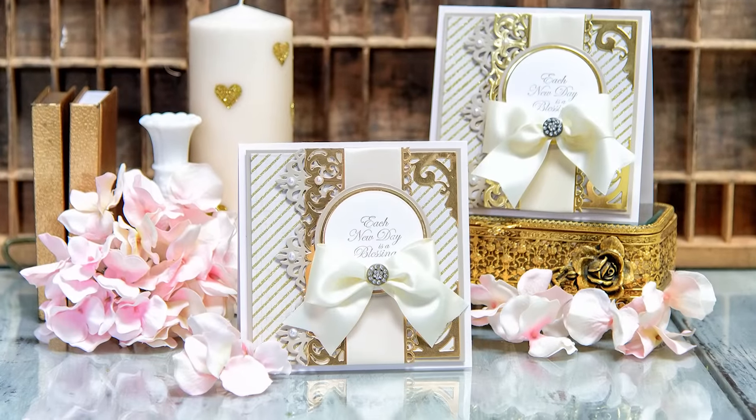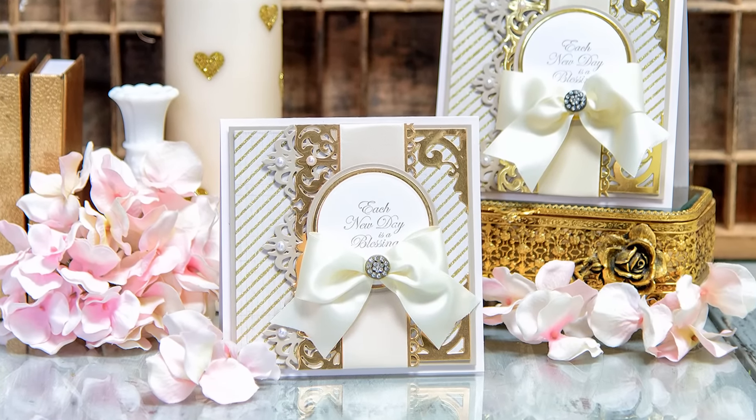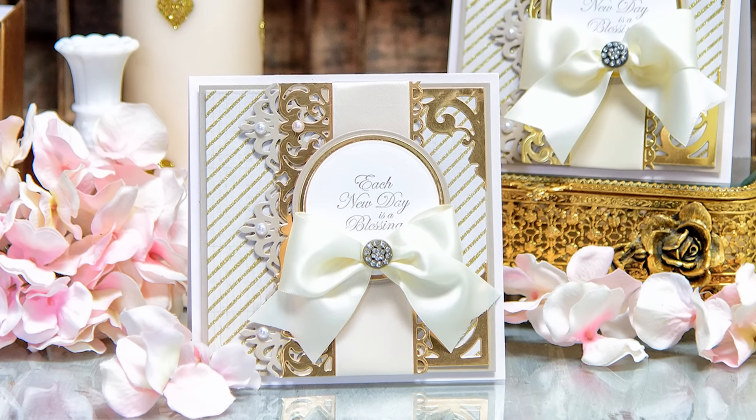Hello everyone, this is Yana Smokula here at Spellbinders, and thank you for joining me today. In this video I'll show you how to create an elegant card using new dies from Spellbinders and Becca Feakin, coming in 2017.